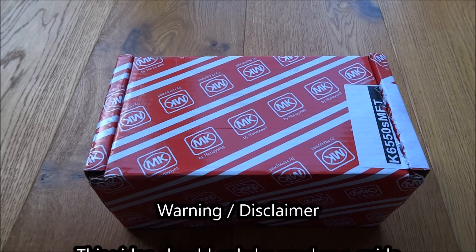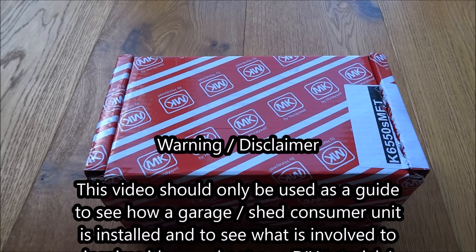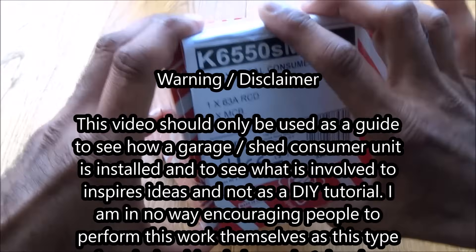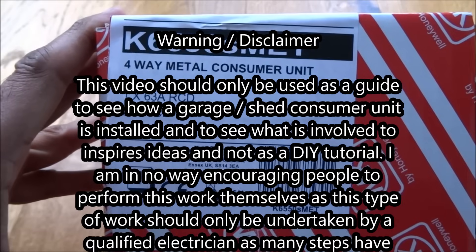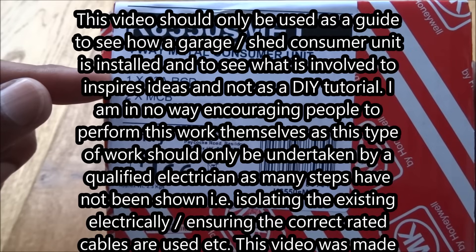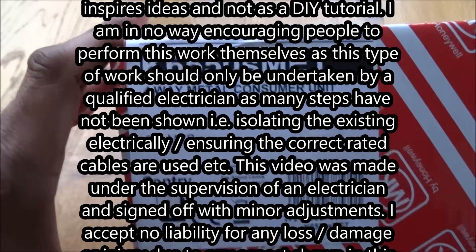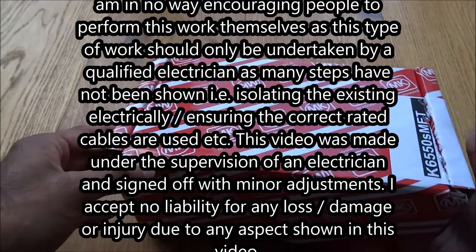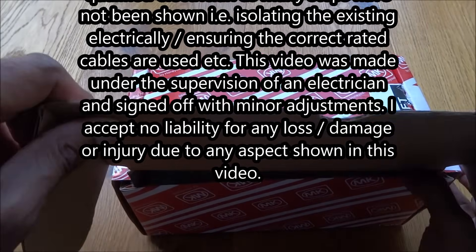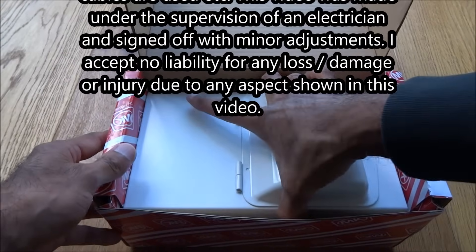Today we're unboxing a consumer unit which can be used for a shed or a garage. This is a four-way metal consumer unit with one 63-amp RCD and two MCBs. It was purchased from Toolstation for £42, and it's going to be fitted in my shed.